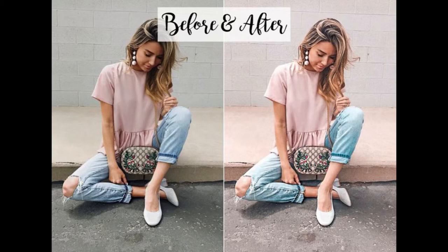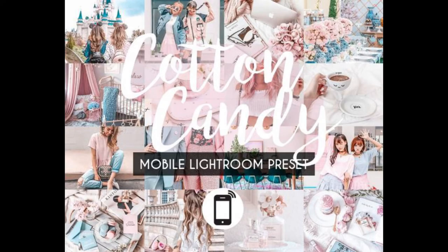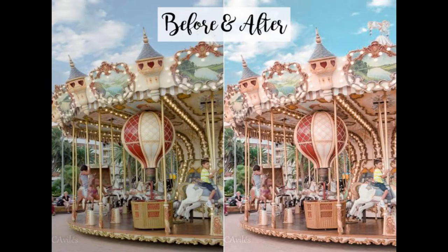I think a preset can be right up most people's alley and I think it's something that most people should consider, especially if they're having a blog or they're very serious about Instagram and things like that. I hope you guys enjoyed this video — if you did, give it a big thumbs up and comment down below what you'd like to see in the next video.